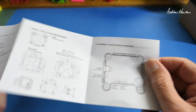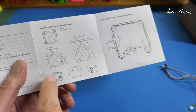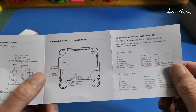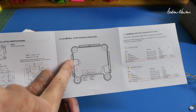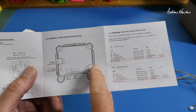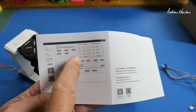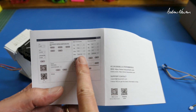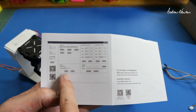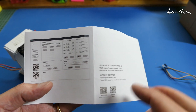The instruction manual shows the dimensions, and there are different mounting options for the two different cameras - that's why you have to choose the O3 or the Caddx style. The interfaces include power in, USB-C, S-Bus connection, PWM connection, and a Mavlink connection. The app lets you set the control channels and mode - there's a speed mode or an angle mode. You can calibrate the gyros and accelerometers, switch from camera facing down to camera facing up, and do firmware upgrades.